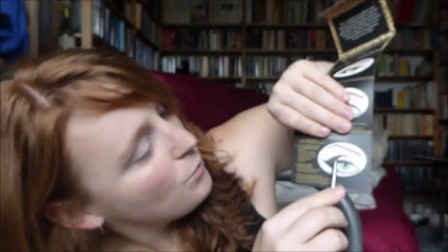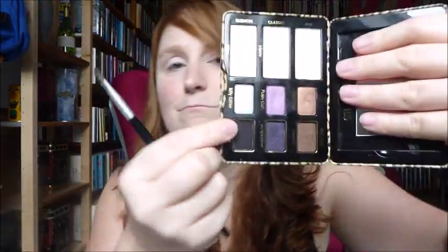Second step: smoke Panther in the outer V and smudge into the lower lash line. The picture in the booklet is very helpful. I'm going to take an angled eyeshadow brush — it's a very old brush so the hairs are starting to come out, but I still love it. Panther is the matte black color — no shimmer, no sparkles, just matte black. Any matte black eyeshadow will work here.